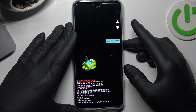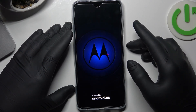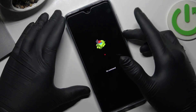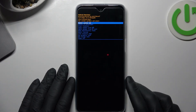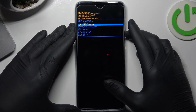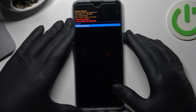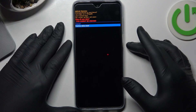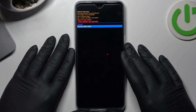Press the power button and volume up to enter recovery mode. Now go to 'Wipe Data / Factory Reset' and click the power button. Then select 'Factory Data Reset' and click the power button. After that, the factory data reset will be performed without a password.